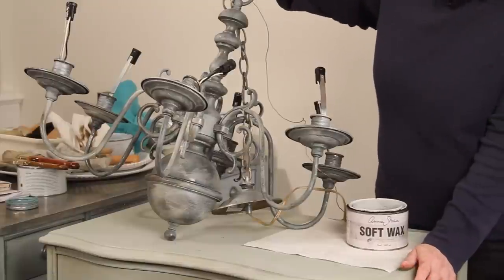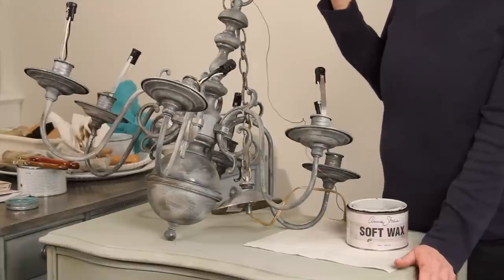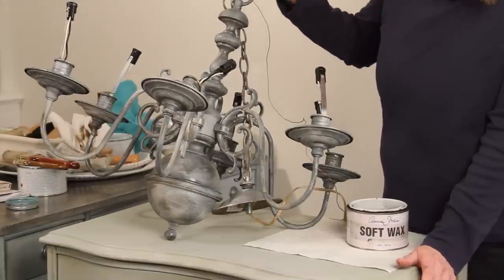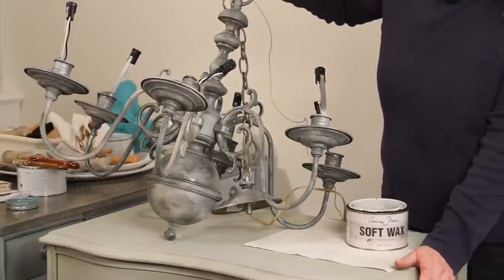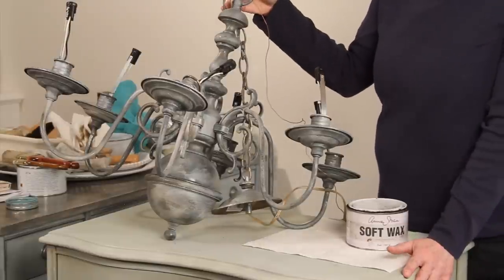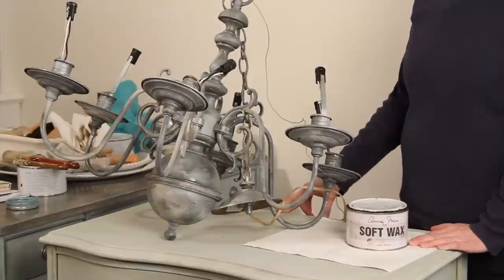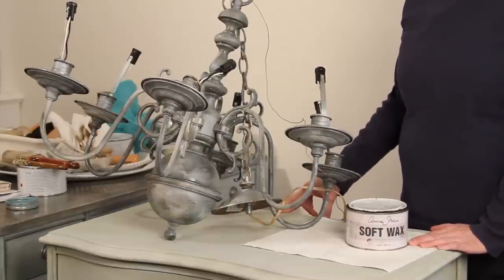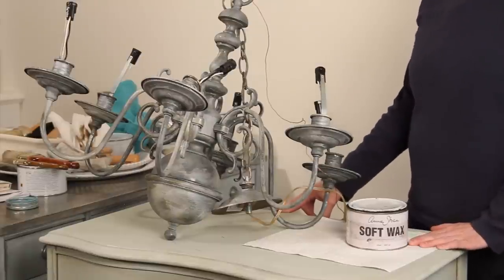One other thing with the dark wax: it has an underlying green tone, so just be aware that when you apply it, it may bring out a little bit more green than it looked when it was just painted. Not necessarily a bad thing, but something to be aware of. If you enjoy these videos, make sure you've hit the like button, and if you've had any problems painting your chandelier, leave me a comment below. I'll see you soon.